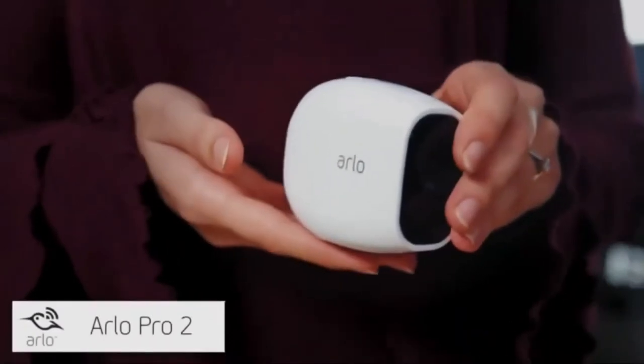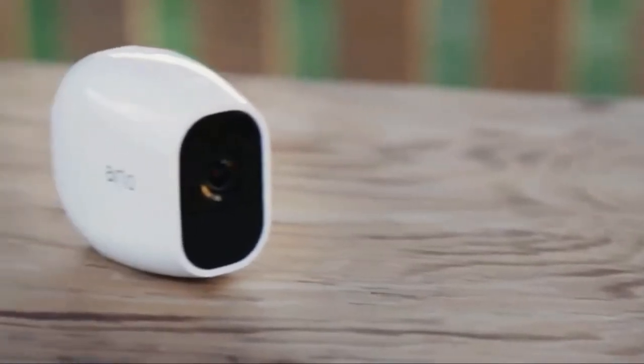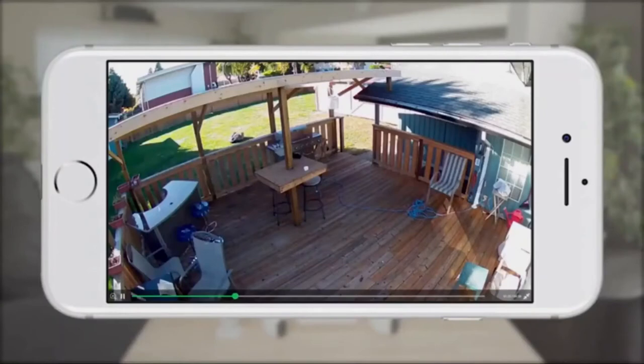The new Arlo Pro 2 camera gives you all the benefits of the Arlo wire-free camera line, like excellent battery life and free cloud recordings, but with added features and flexibility. Arlo Pro 2 cameras monitor and record video in 1080p resolution, delivering crisp HD video that lets you zoom in with more detail while still maintaining great battery life.